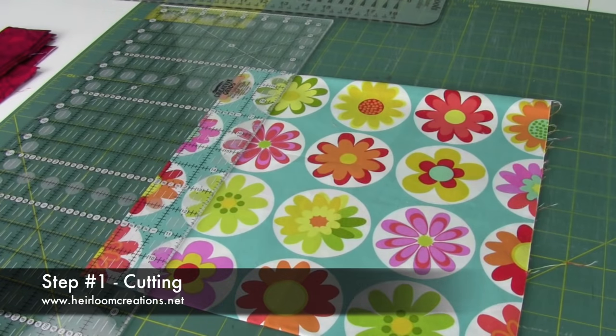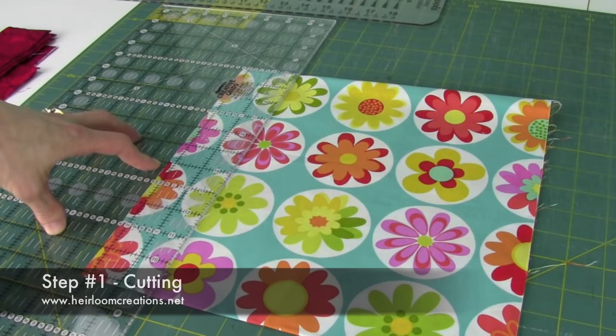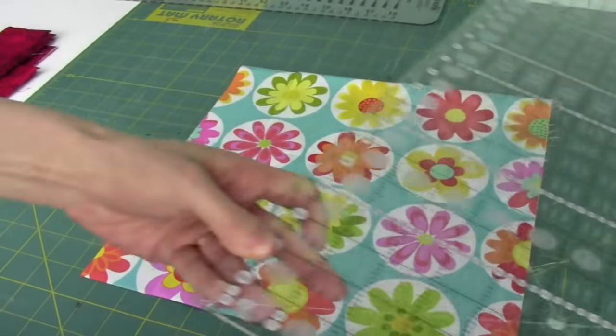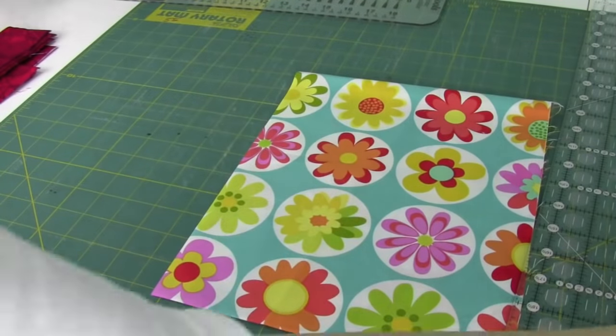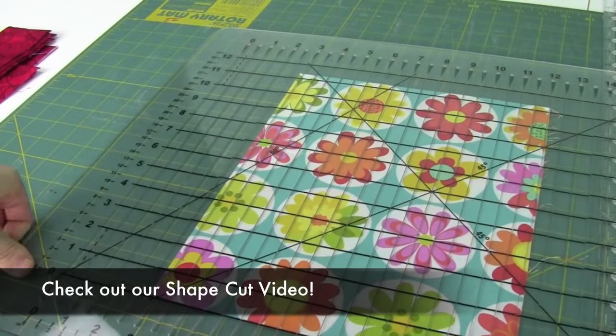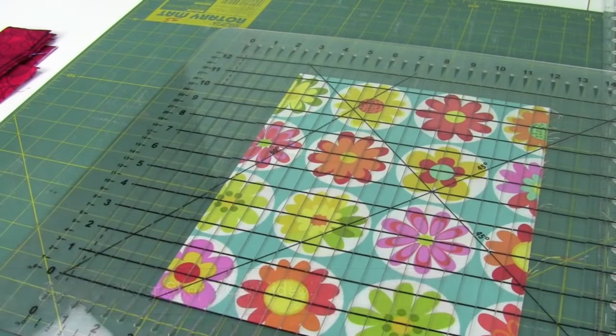We're going to start off by cutting your binding. You can cut it between two and a half and two and one quarter inch wide strips. You can go ahead and use your rotary cutter and mat, or if you're like me, you choose the Shape Cut Plus. This will allow you to cut multiple strips at one even pass, just line up your fabric and away you go.